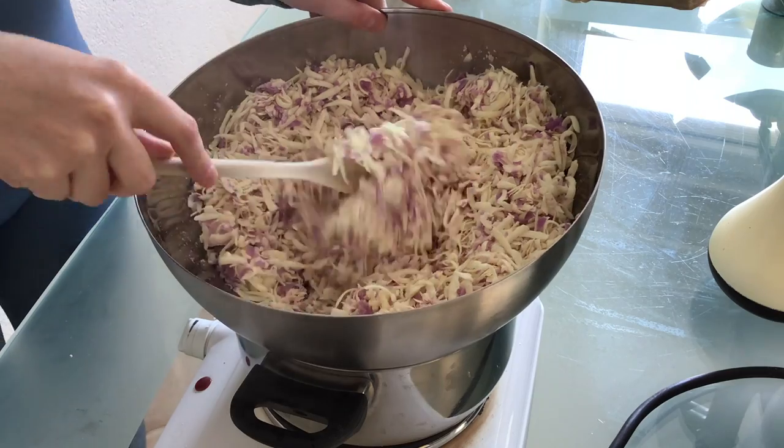I watched a bunch of videos online on how to melt soap and the method seems to be as simple as: we grate it and then we melt it. So let's give it a try. This stuff cost me 50 cents. I like the colour.